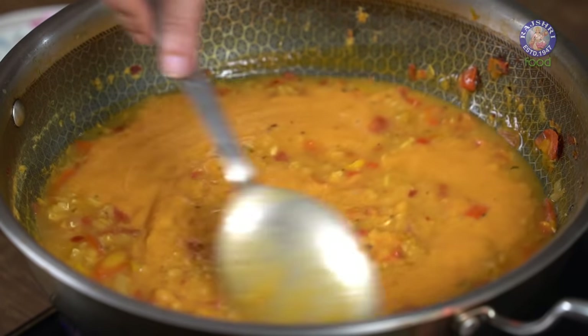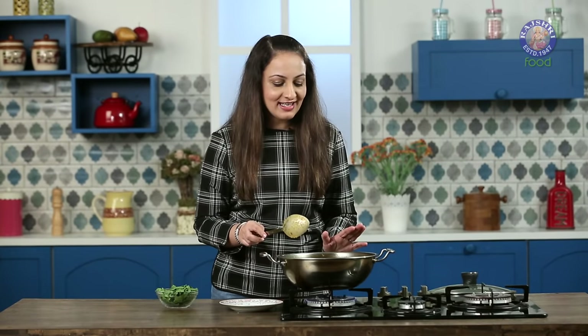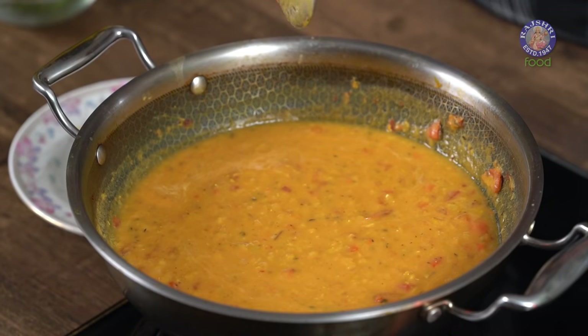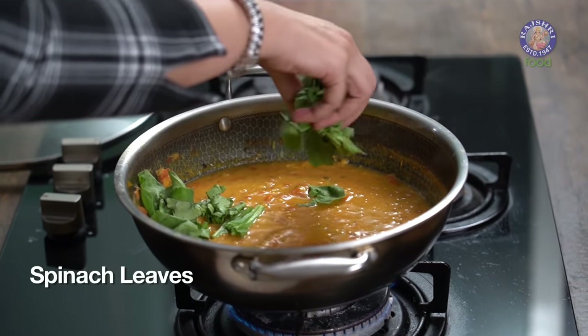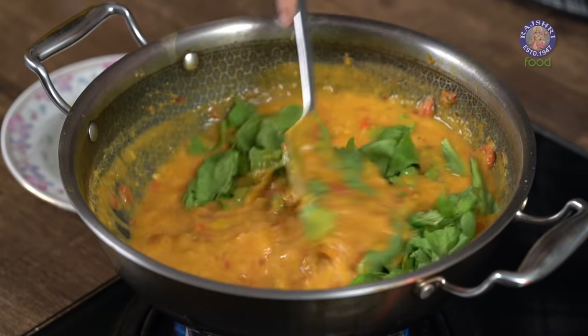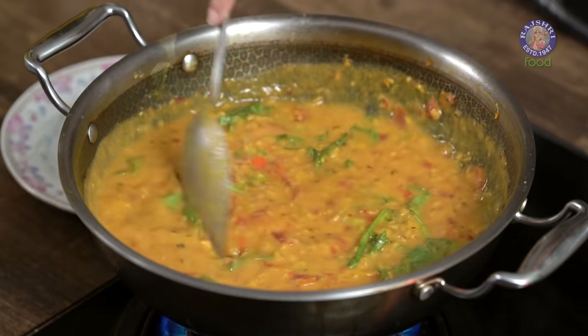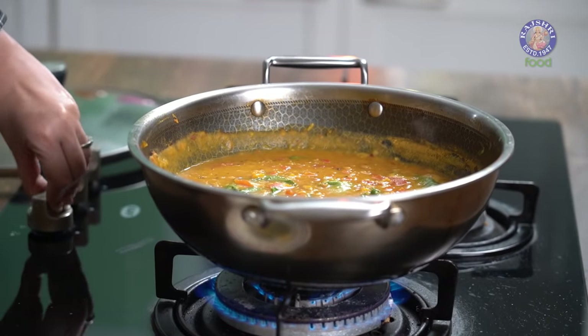Mix it well. As you can see, the colour and texture has changed slightly and it is looking creamier. To this I'm going to add some spinach. A quick mix. Let it boil for another 5 minutes. So our soup is ready.